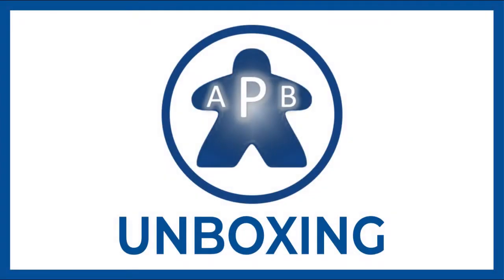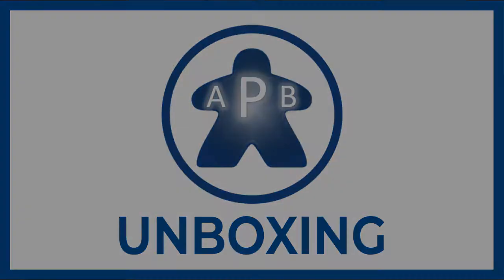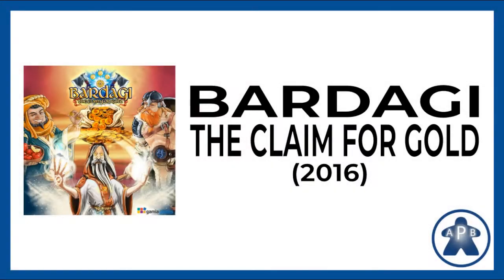Hello everyone, welcome to another unboxing from Always Play Blue. Today we're going to take a look at Bardagi: The Claim for Gold, a game designed by Savar Bjornvinsson, with art by Valentina Scamardi and published by Gameria Games.